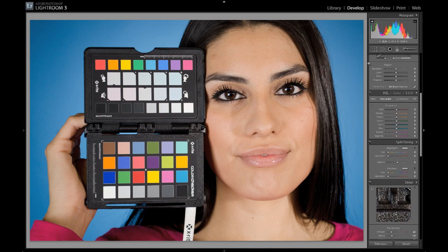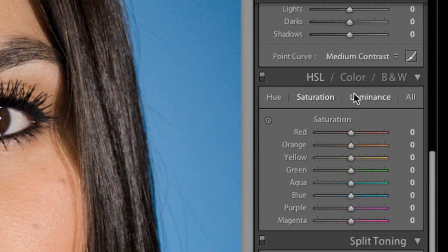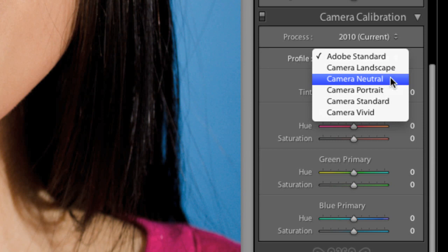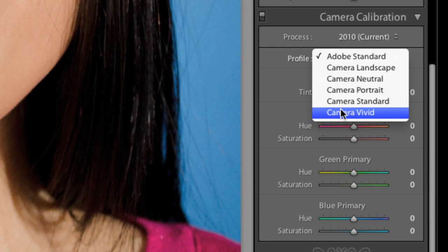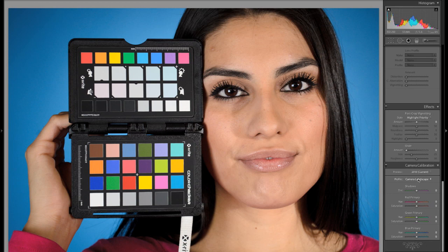On the right-hand side panel of the Develop module we have a few things: we have our color temperature that we need to set, we have all of our color adjustments — our hue, saturation, luminance values. You can see those are broken up into different colors there. Then down at the bottom we have this camera calibration section. Now by default the profiles include Adobe Standard, Landscape, Neutral, Portrait Standard, and Camera Vivid — we have all those built in. By choosing different profiles you can see that our color can change pretty dramatically from one to the other — we have more saturated blues or darker darks, etc. I'll put this back to Camera Standard.